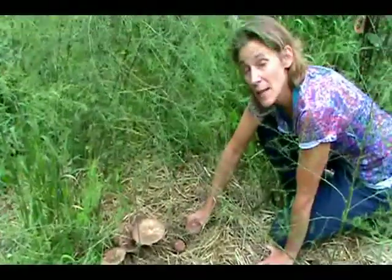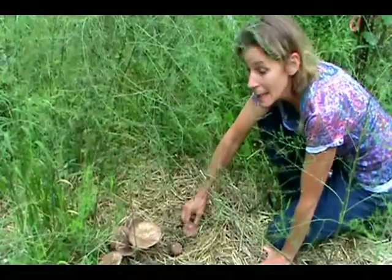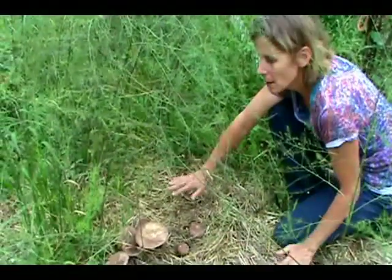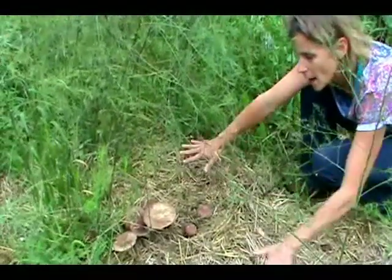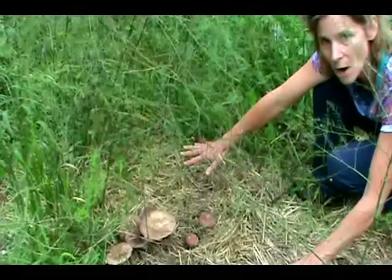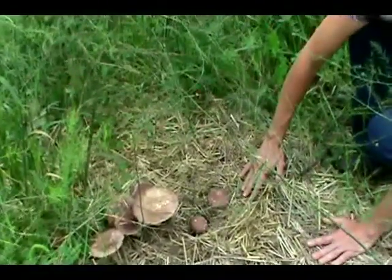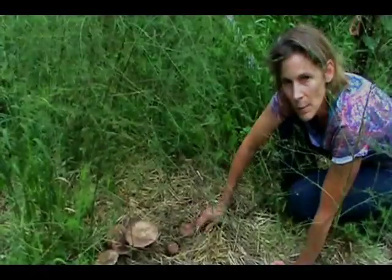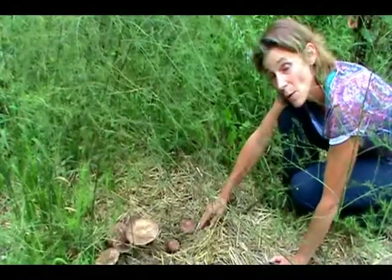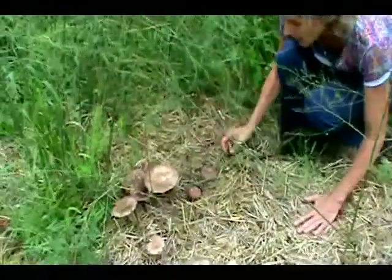Hi. It's getting to be the end of the summer and that means time for winecap stropharia to be emerging. In this situation, these winecaps are planted in a bed full of straw. This is just raw straw that was soaked for three days and then laid down as a mulch at the beginning of the summer. A lot of people have some questions about identifying winecap, so we're going to try to clear some of those questions up today.